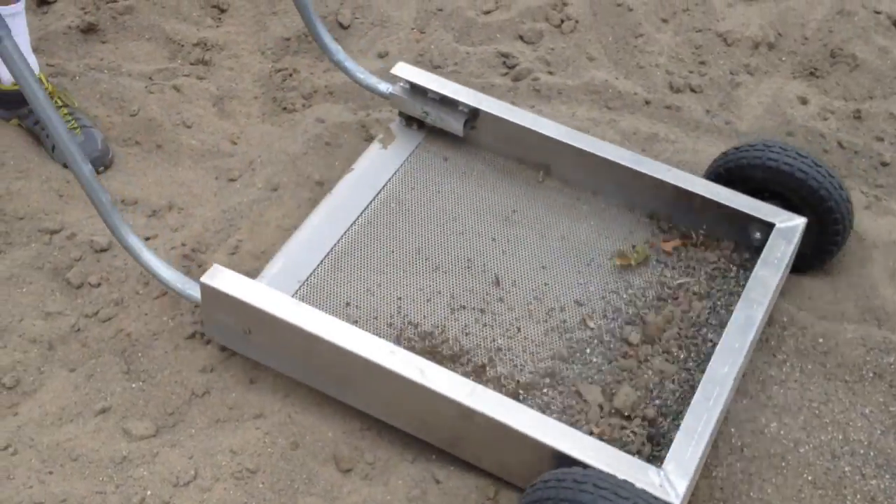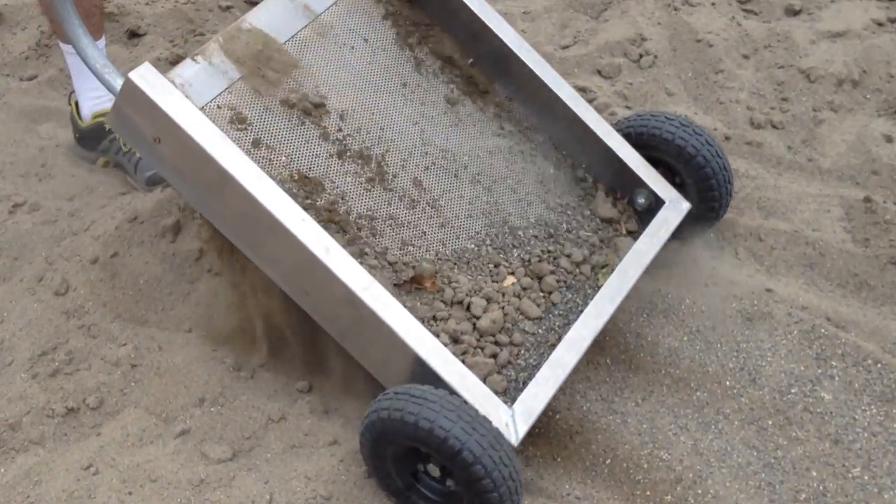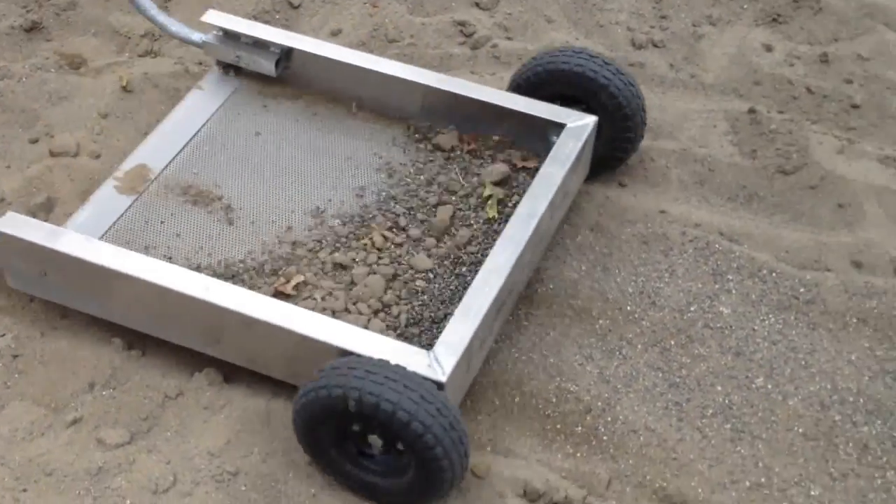The product comes with several different screens. This is a medium screen, showing that there is still pea gravel left in the sand to be extracted, which can be extracted with a finer screen.